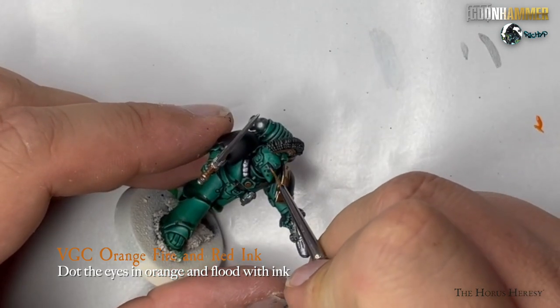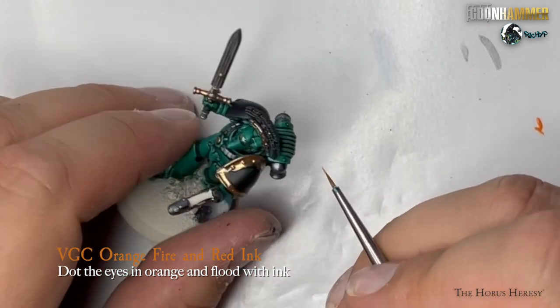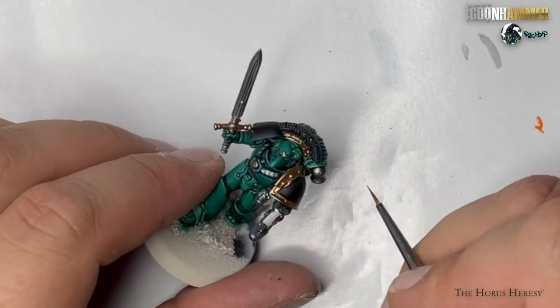For the eyes, I like to paint the middle of them with Vallejo GameColor Orange Fire and then wash the area with Vallejo GameColor Red Ink. This will give a nice shiny effect but also shade the recesses of the sockets at the same time.